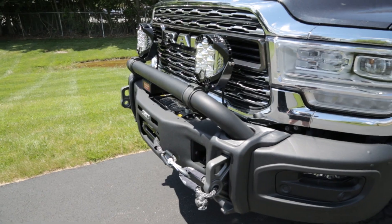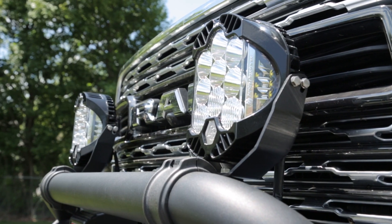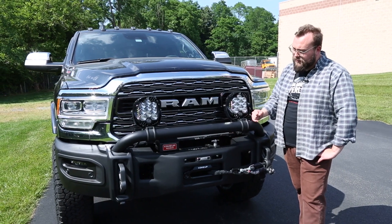Moving on to lighting, we went with Baja Designs LP9 lights. We always turn to Baja Designs for pretty much all the builds we do because they are, in my opinion, the best looking and best performing lights on the market right now. We used AEV's tube mount to mount these on the upper tube of this front bumper.